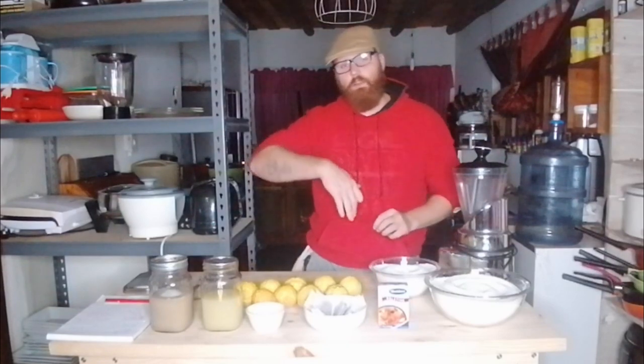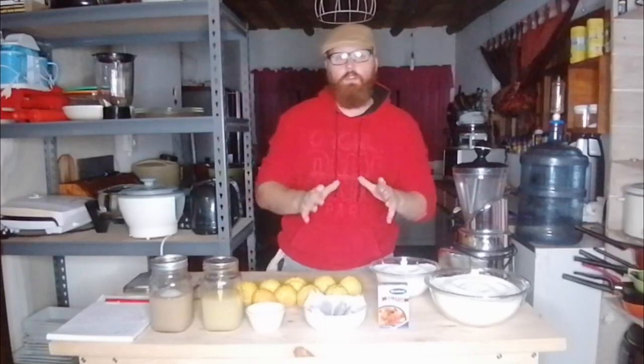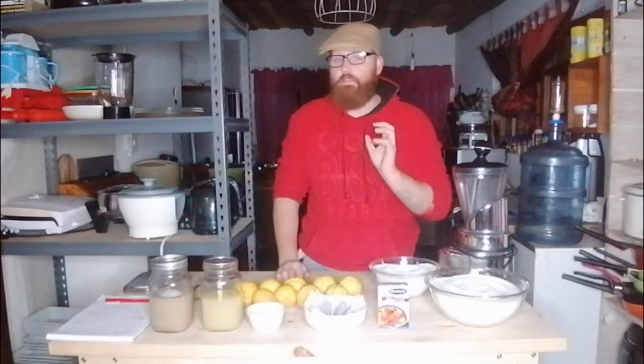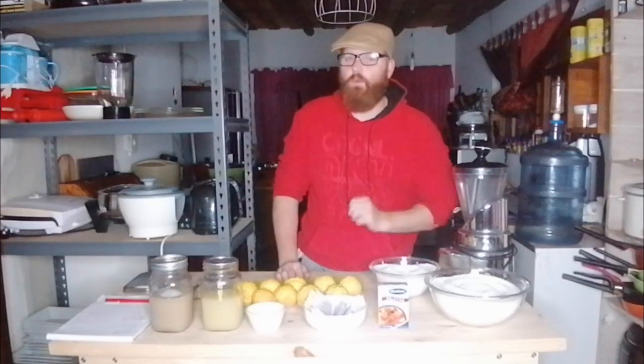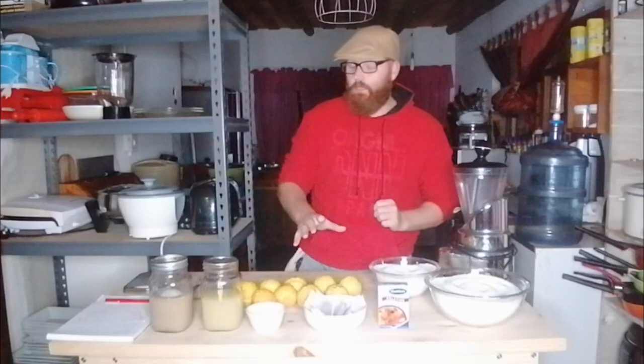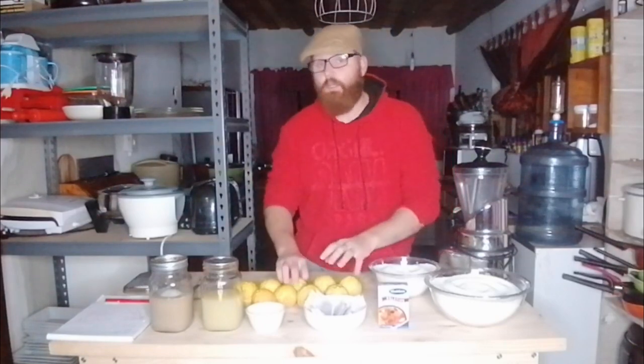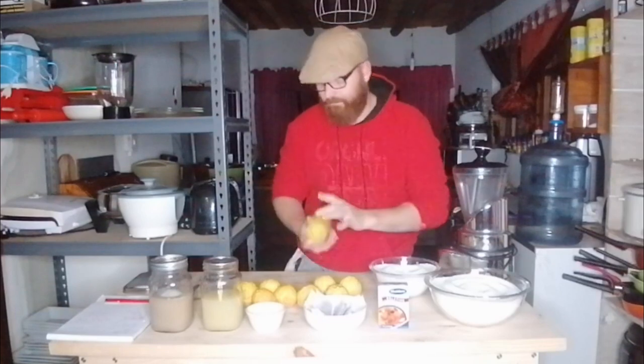We are now progressing on to our next drink — beer, cider, whatever you want to call it. We are going to be making a lemon cider, or lemon beer if you prefer. What we need to do is ferment a fruit, and our fruit today will be a lemon.